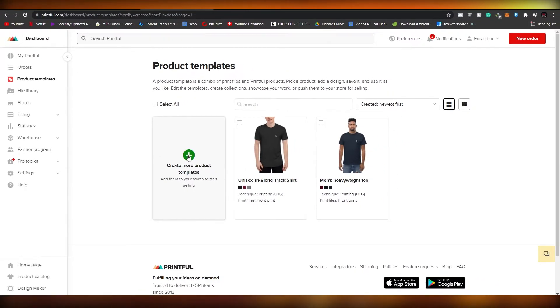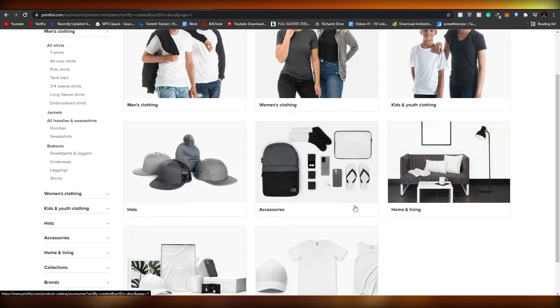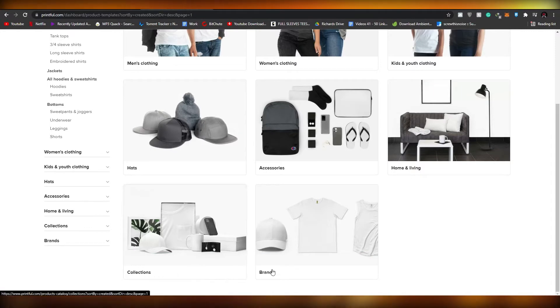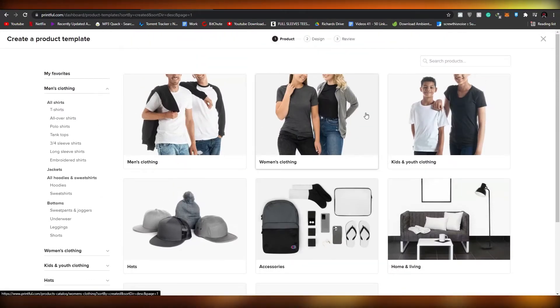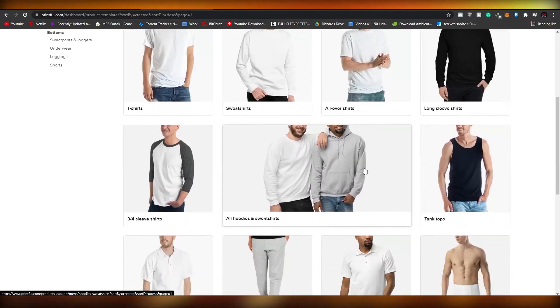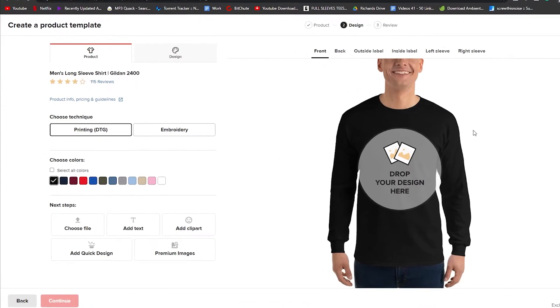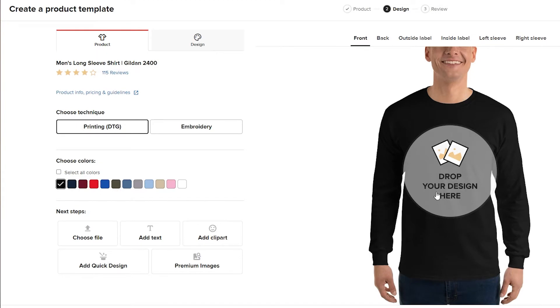Click on 'Create more products' and you'll see a lot of different categories — men's clothing, women's, home and living, collections, brands, and many more. Pick any category you want. I'm going to choose men's clothing and pick out a long sleeve t-shirt. I'm choosing the black one because when you add your design, make sure the background of the product contrasts with your design color. My design is a white skull, so I need a black background to make it pop.